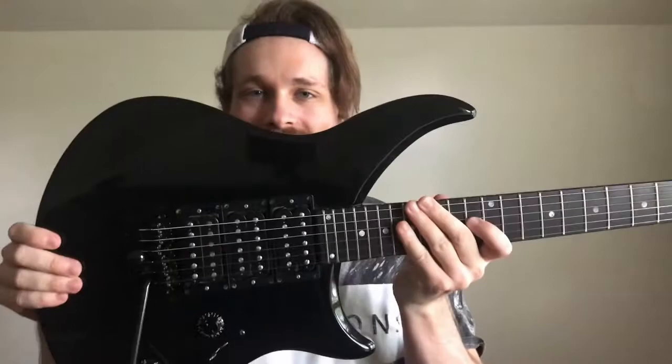This is a 1996 Gibson M3 All-American. Damn, what a guitar!